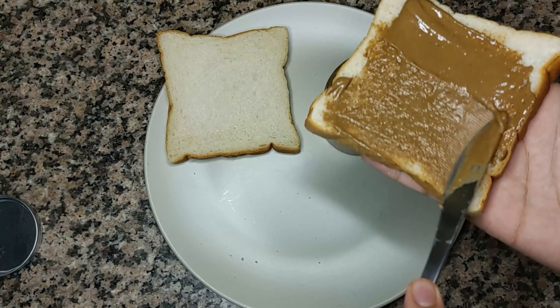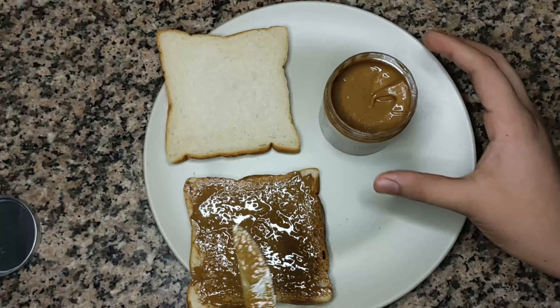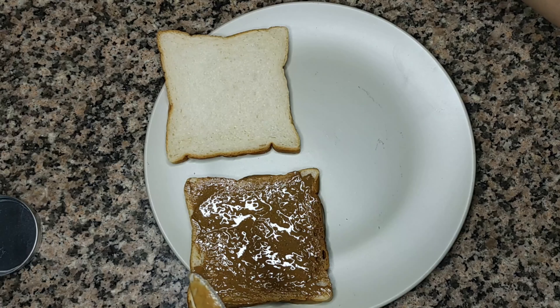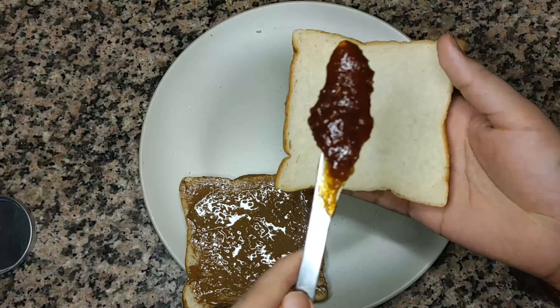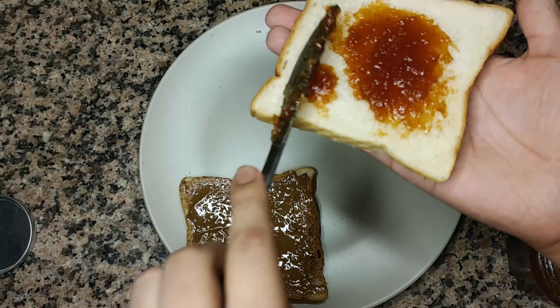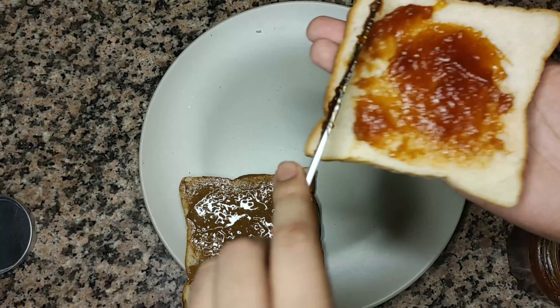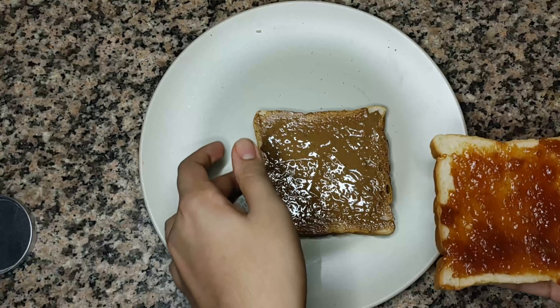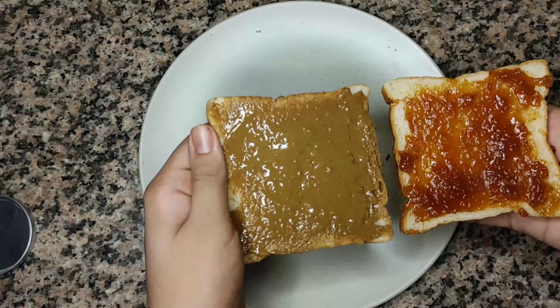Of course you can't forget the jam or jelly for a peanut butter and jelly sandwich — so now let's spread on the jelly too. If you still haven't watched the recipe for how to make mixed fruit jelly, the link is in the description box below.